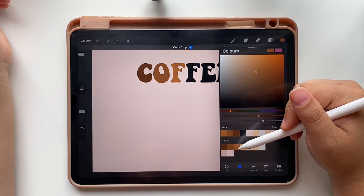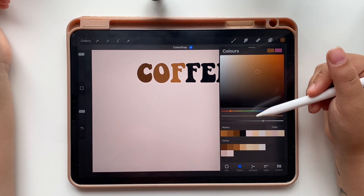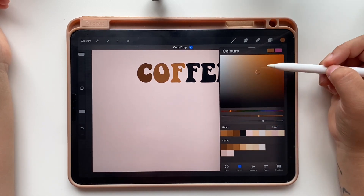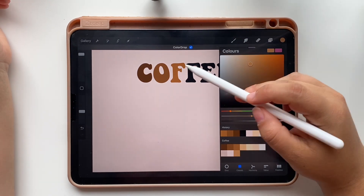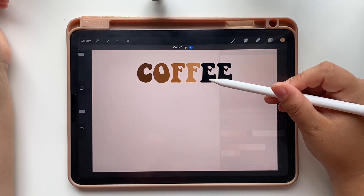These two shades are too different, so I am going to add a new shade in the middle. To do that, just choose the color and tap on one of the black squares of your palette. Now let's finish coloring our letters.